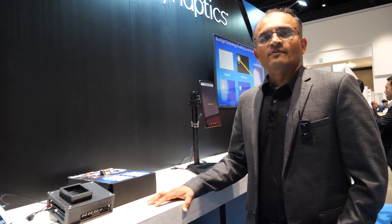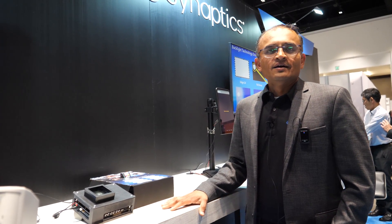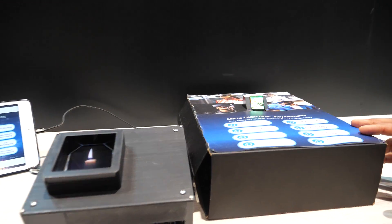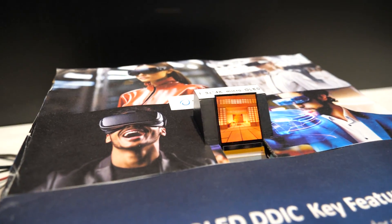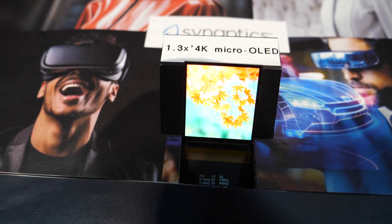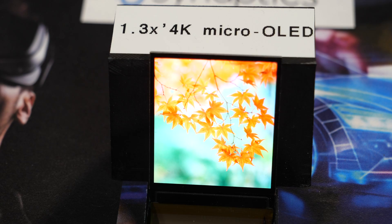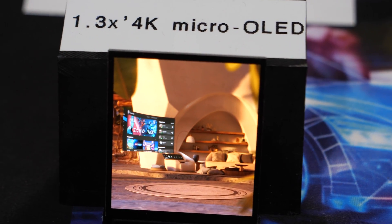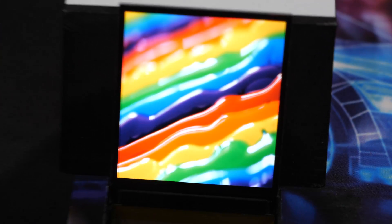Hello, my name is Vishal Shah, Senior Director of Product Marketing for VR Displays and Automotive Touch and Display Solutions. Today we are showcasing our latest edition of the display driver for VR displays. The one you're looking at right now is our latest micro OLED display driver with 4K×4K displays — a 1.35 inch micro OLED at 4K×4K at 120 Hz refresh rate, similar display technology that enables the Apple Vision Pro.